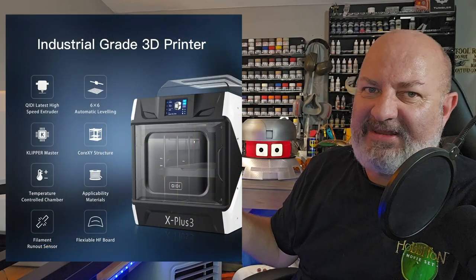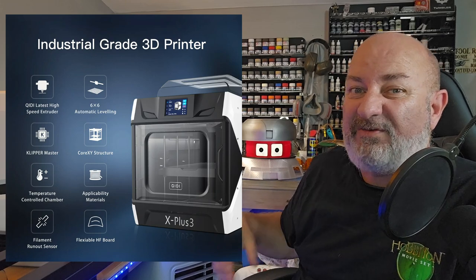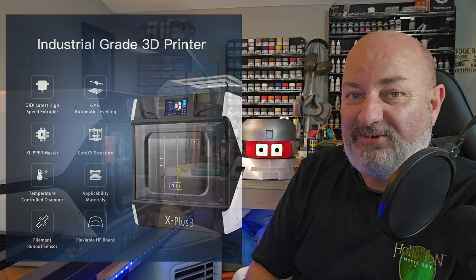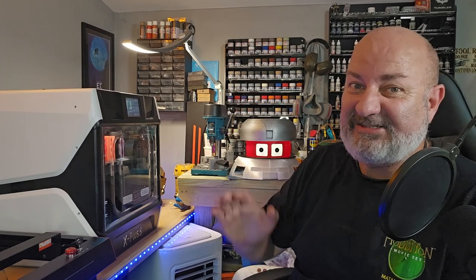Now I could blind you with science telling you what the filament light is, what the speed is — all you need to know is this is an ultra speed printer with a build area of 280mm by 280mm, and it can build a height of up to 270mm as well. So if you want to make your own superhero helmets, this is the machine for you.